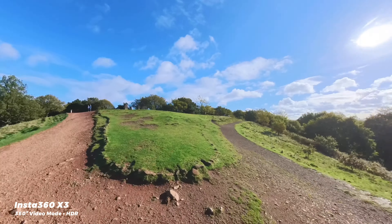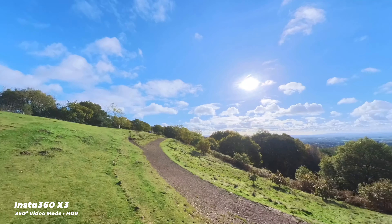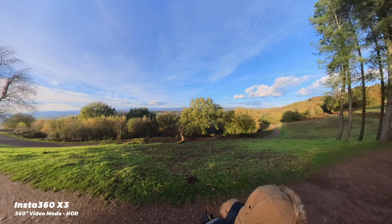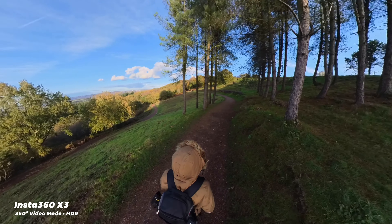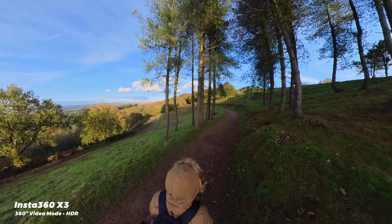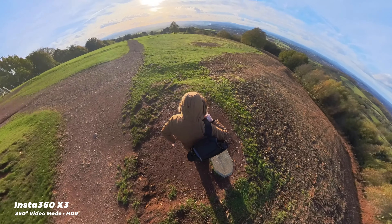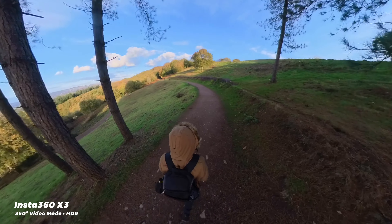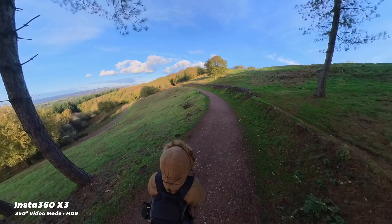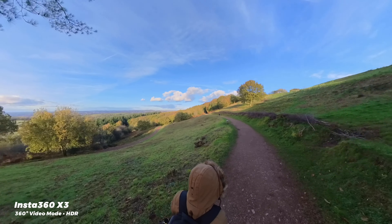Being able to reframe and pan around after you've shot something means that you never really miss anything, and you can get pretty creative with it. You can get this like third-person video game look — GTA mode people call this, although this is more like GTA Country Walk Edition with me. Basically I just extended the selfie stick, stuck it into my backpack so the X3 was just sort of above and behind my head, and then you get this really unique perspective shooting in all directions, which you simply wouldn't be able to get with a normal single lens camera.